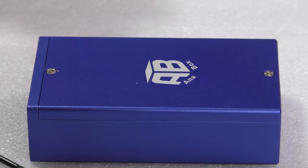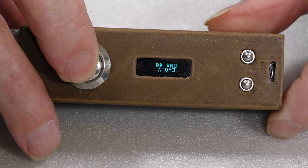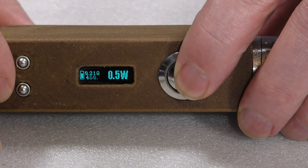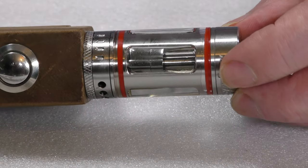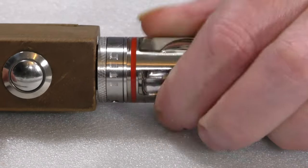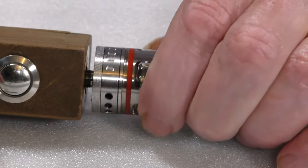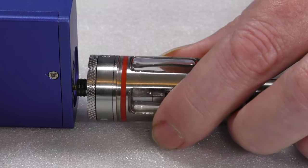Now I'm going to take this sub tank, which has been sitting on a proper evolved DNA40. I'll turn it the right way up so you can see what's going on. I've got it set at 18.9 watts, 400 degrees Fahrenheit, with a 0.21 ohm coil — a recoiled OCC coil. We'll take that off and keep it in view while I bring in the air be box. 0.21 ohms — remember that — and we'll replicate the rest of the settings.